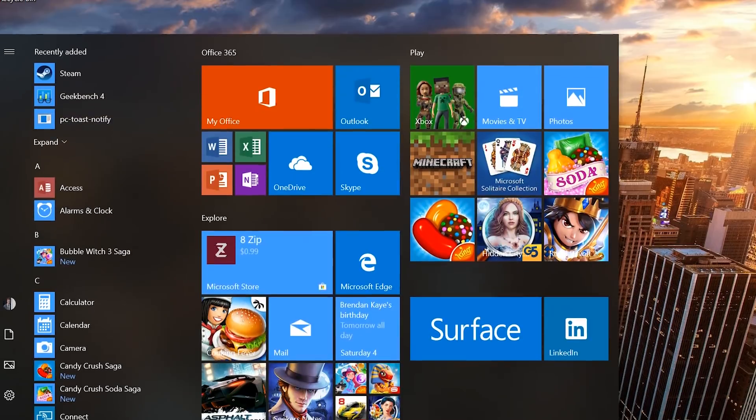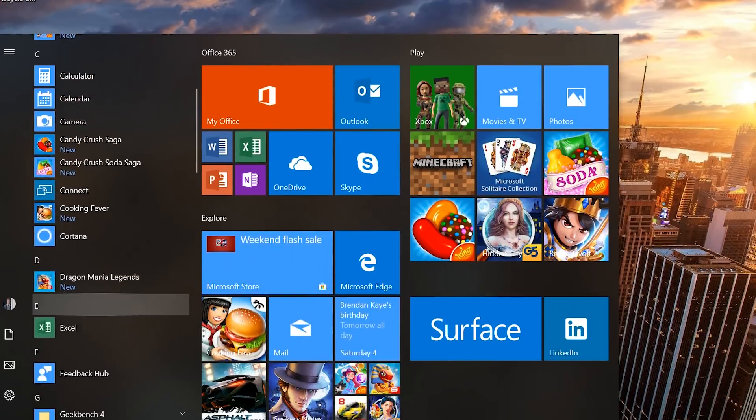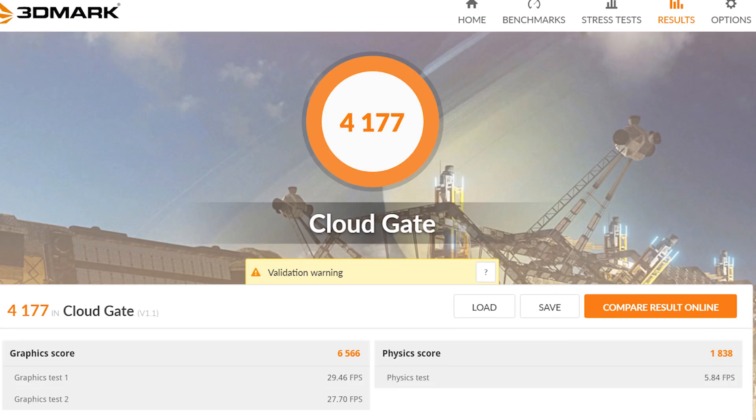As far as bloatware, there are the usual Windows 10 included games — whether you want them or not — but you can easily uninstall any of them. And for anyone wondering, here are a few scores from some of the most popular benchmarking apps.